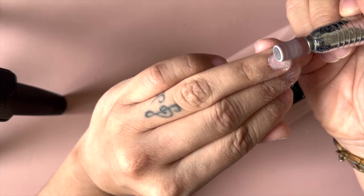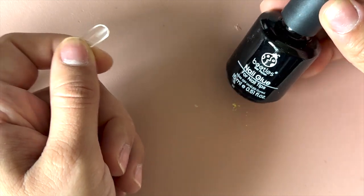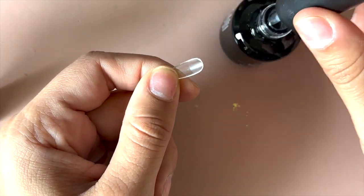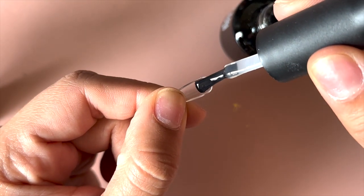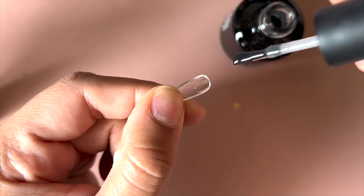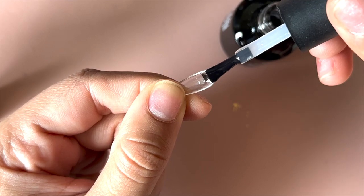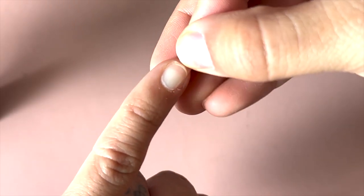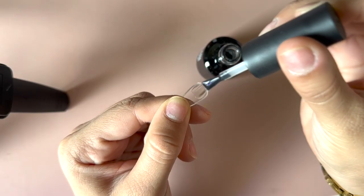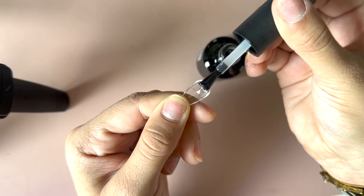Once that is done, we can move on to the application. I have this dupe GelX and I apply a thin coat on the nail — just a very thin coat. Then I add a drop at the tip and apply it to the nail, starting by the cuticle area and slowly passing it. I don't go further than what my actual nail length is.